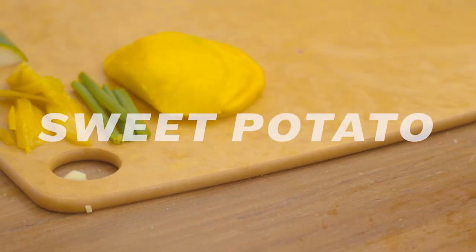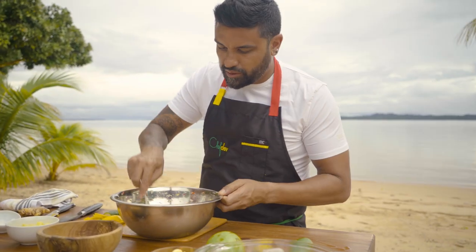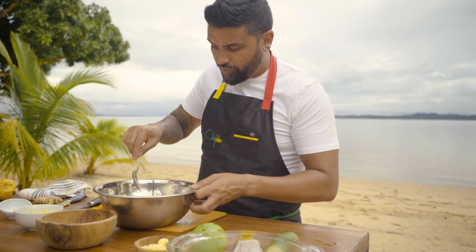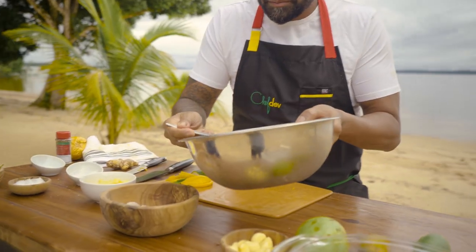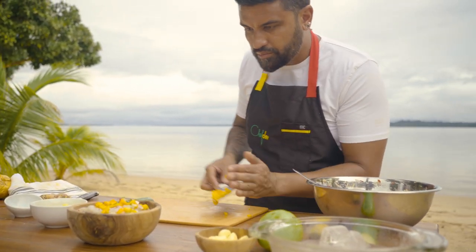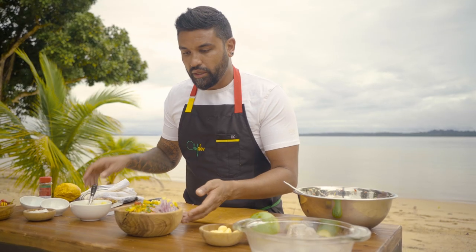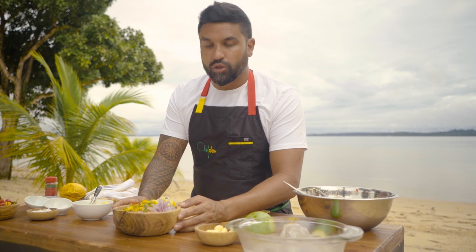Clean bowl. Sweet potato — traditional in Peru, but we're using Guyana sweet potato today. The ice is really important that we keep this very, very cold. Last garnish going down, local sweet potato. And this is my passion fruit, golden apple, and mango ceviche with beautiful local shrimp.